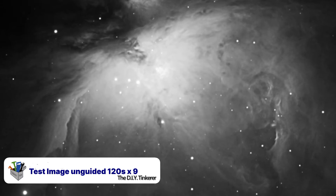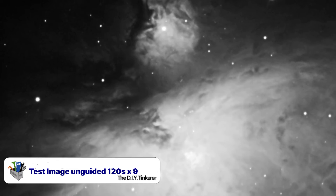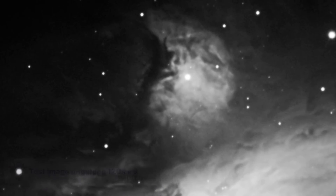The thing to note is how round the stars are. Any issues with polar alignment or the native tracking capabilities of the mount will show up as oval stars. So I'm really happy with how round they are.